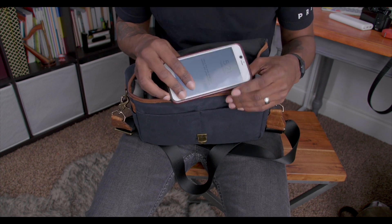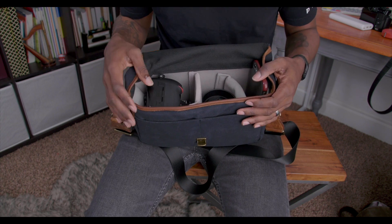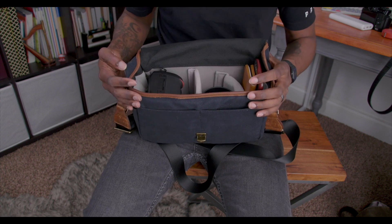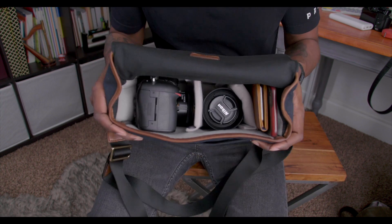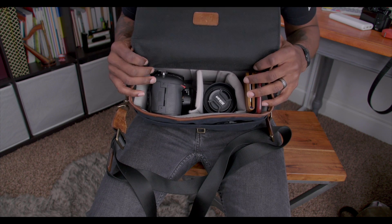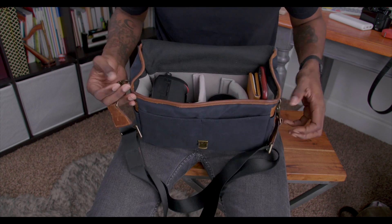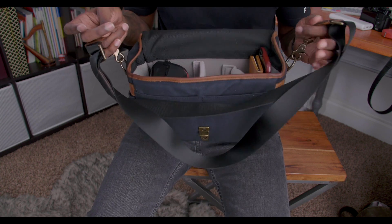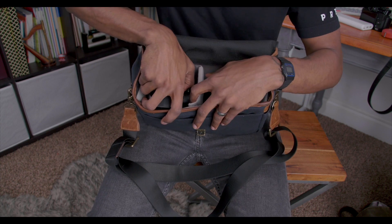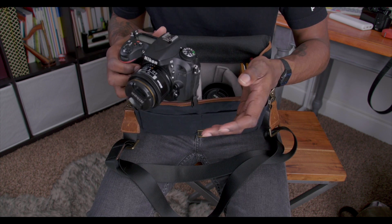We also fit an iPhone 6 Plus SE, a wallet, and there's still a little bit more space. As you can see, this is a super versatile bag — you can move stuff around and it's very low profile, not heavy at all. You put your weight on yourself depending on how much you're going to carry, so if anything it helps you to not carry what you don't need.